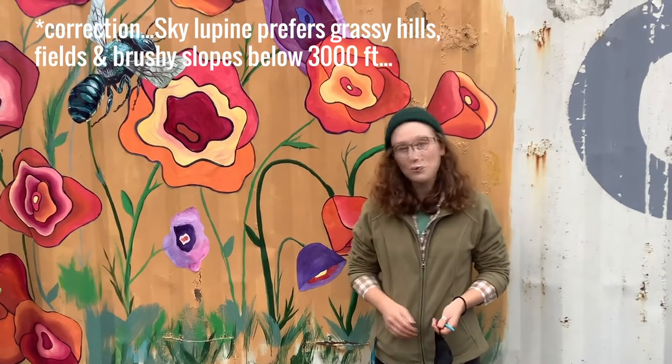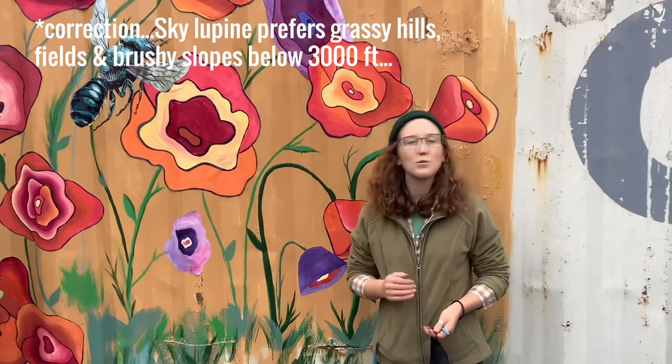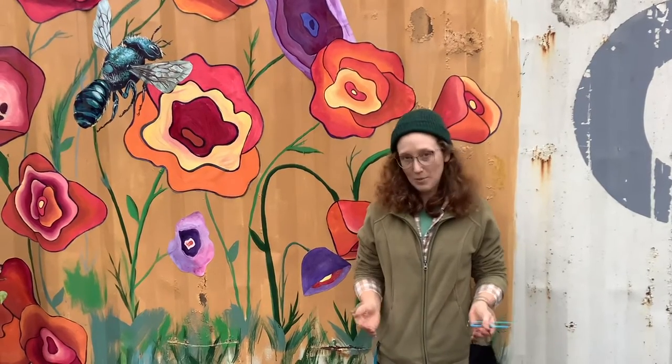We'll be walking you through what kinds of colors you're going to use, how to paint, how to set up your paint station, and you can join us and follow along. Come on in!